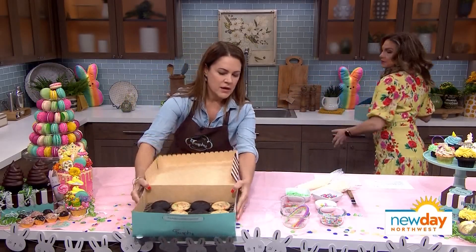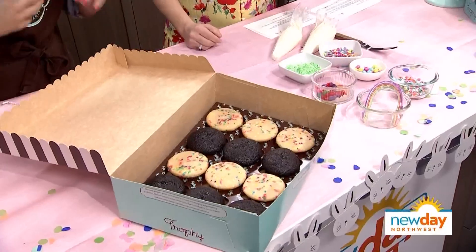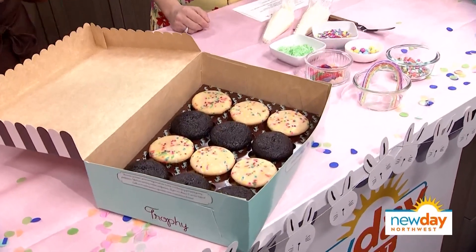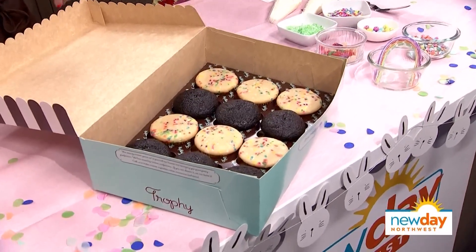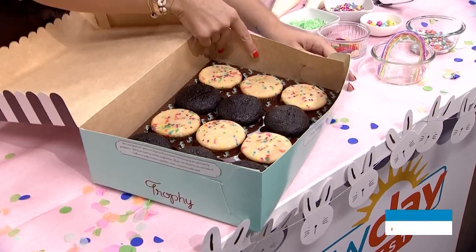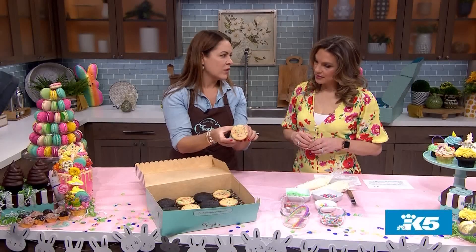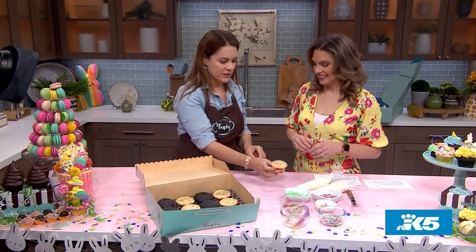So we've got our already baked cupcakes, which is nice because you can get it delivered to your door. We ship this across the country, and less mess — my house is already messy with everyone in it all the time, so I'm here for that. It also comes with what we call yumfetti.